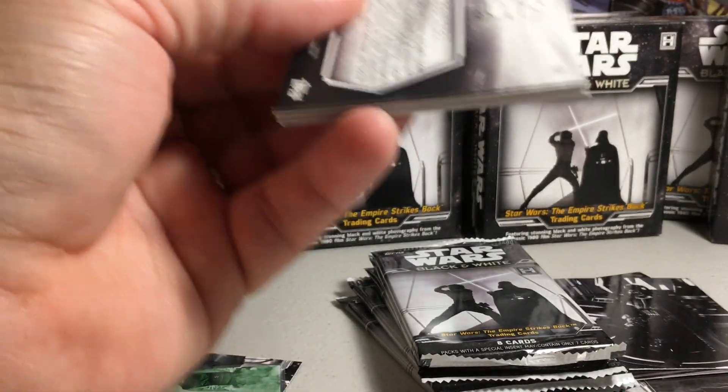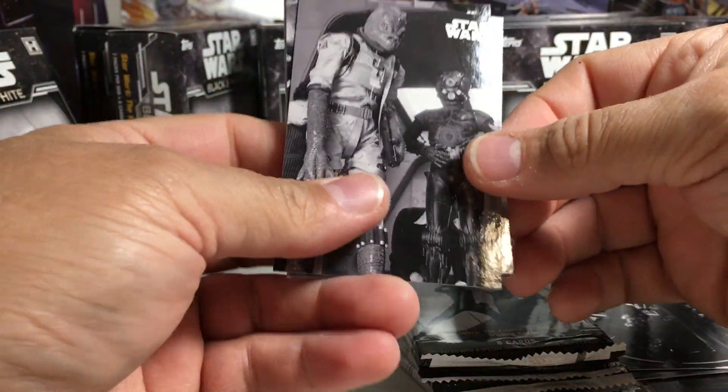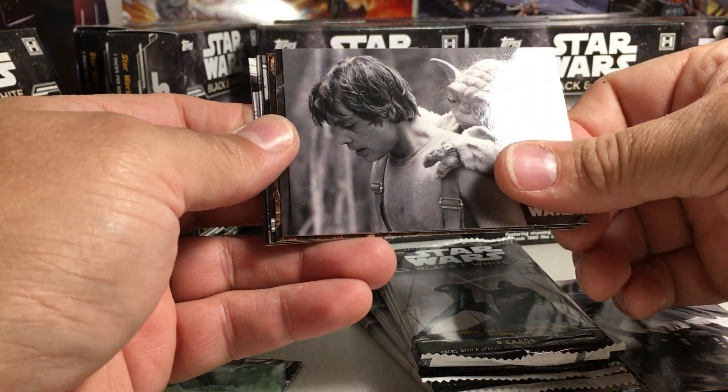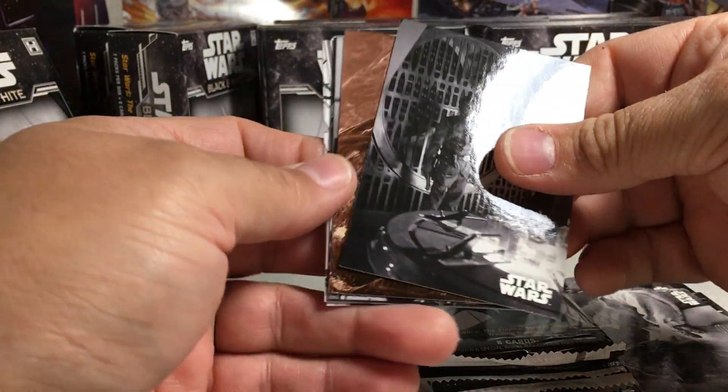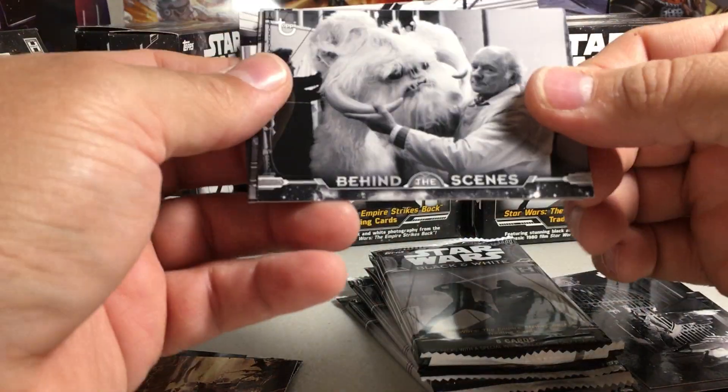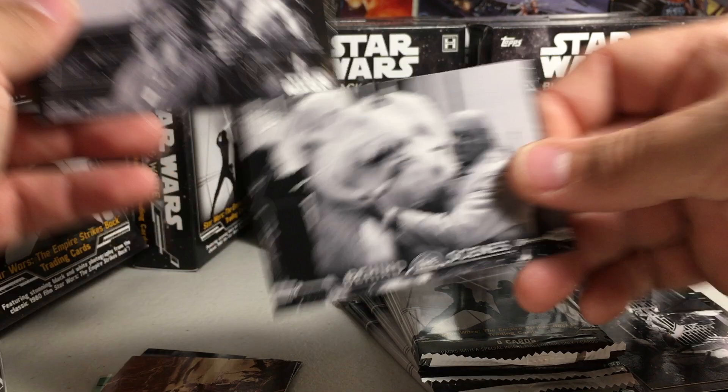Alright, next pack. There's Bounty Hunters, there's more Han Solo, a sepia parallel, and a behind-the-scenes card with a Wampa suit.